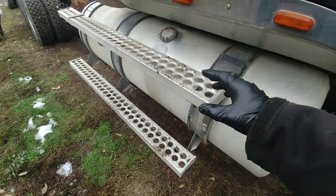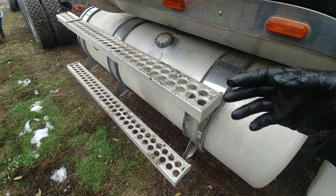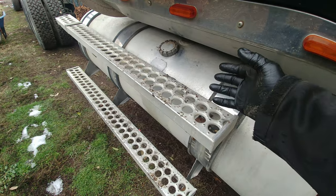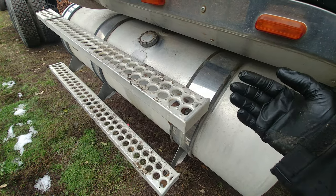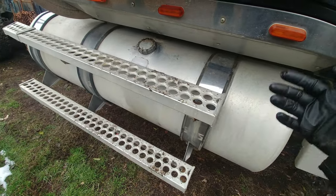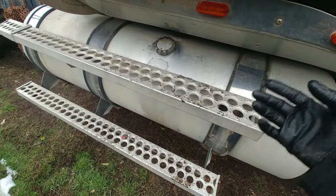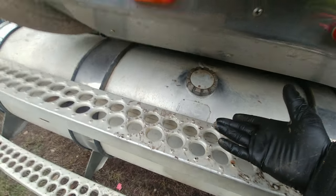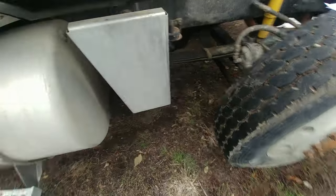If your truck sat for a long time, diesel fuel can deteriorate and go bad — it expires. Make sure you have fresh, good diesel in the tank. Before trying to fire it up, make sure you actually have fuel in the tank. If you don't know the history of the truck, take the filler cap off and check, or check the fuel gauge if it works.